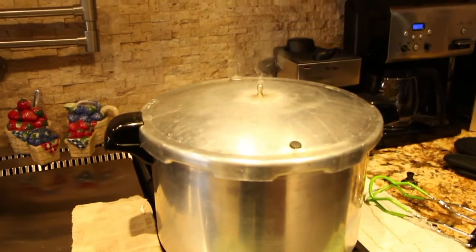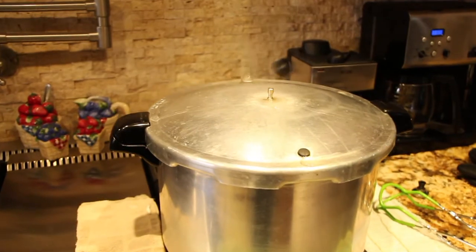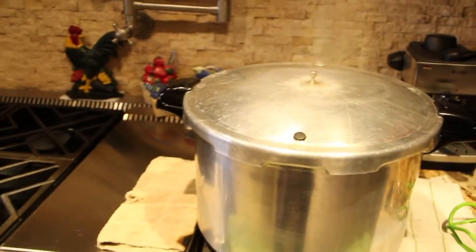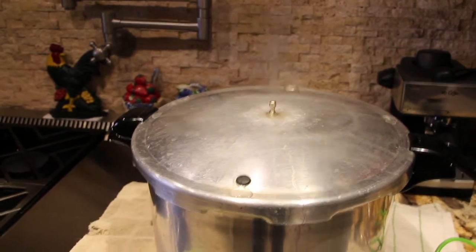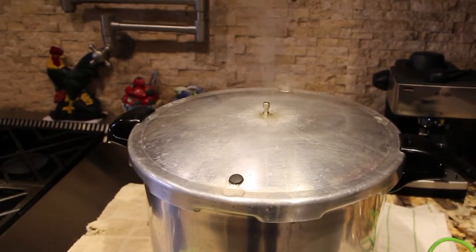I already washed my jars but I'm getting them nice and warm. I have some water in the jars and they're in my microwave. I want to make sure everything is hot because the soup will be hot going into the jars. I put my soup in the jars and the jars are now in my canner. You'll cook the chicken broth in the pressure canner for 75 minutes under 10 pounds of pressure.